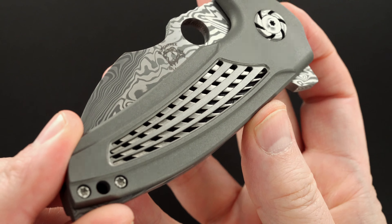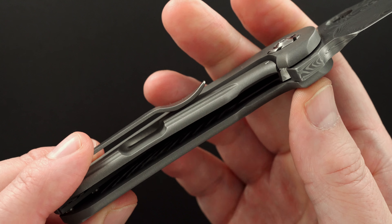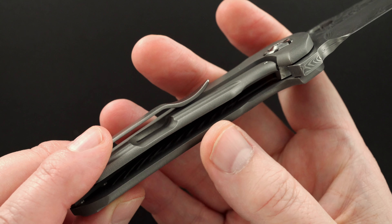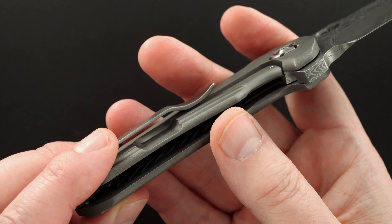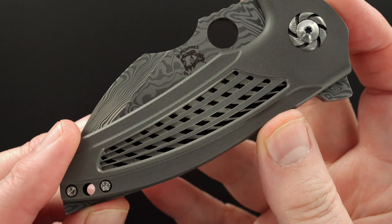That venting is all done in the scale — that's not an inlay or an underlay or an onlay. That's all milled out from that single piece of titanium that is also the handle. Literally Michael milled it out to give it that multi-piece look.